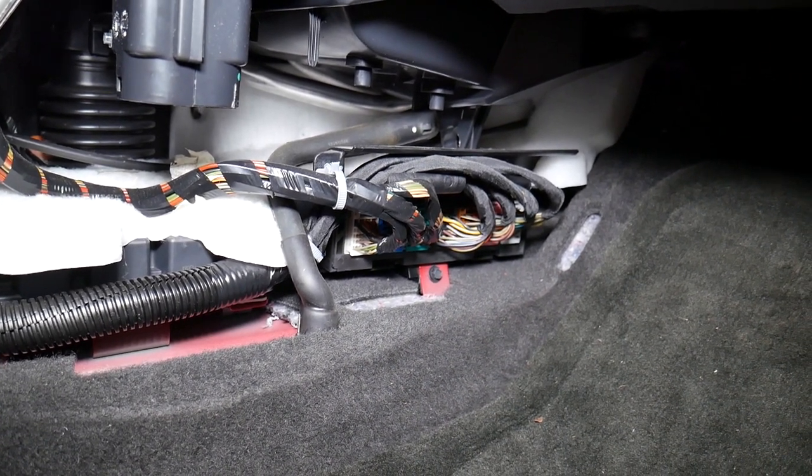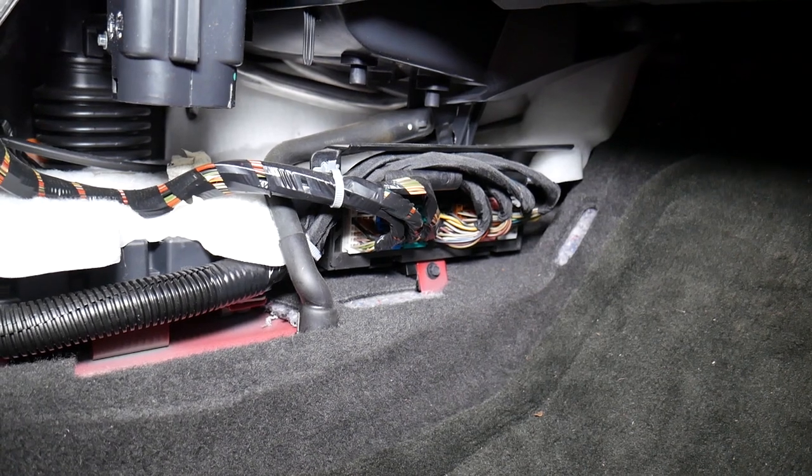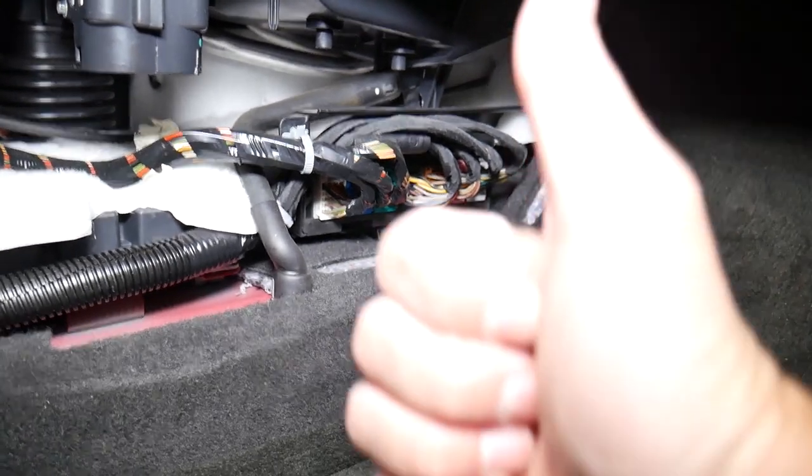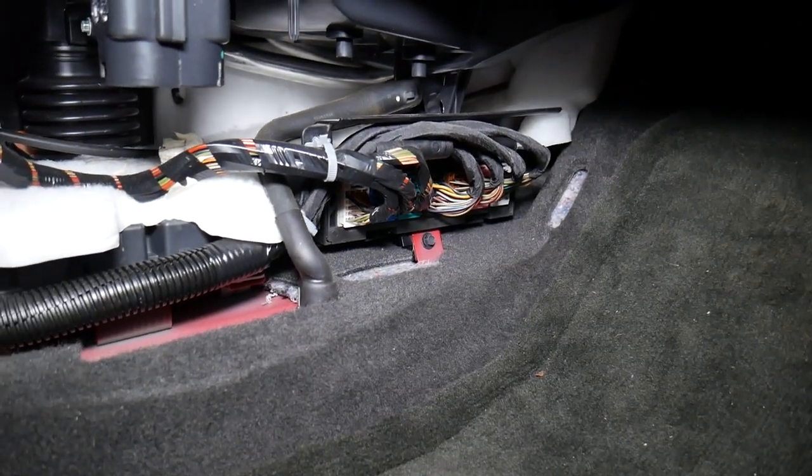Hopefully the video is helpful — how to get to the BCM, where it's located, in case you need to remove and replace it. Always disconnect your car battery if you're removing the BCM module. Thank you for watching, please subscribe to the channel for more videos, and we'll see you next time.